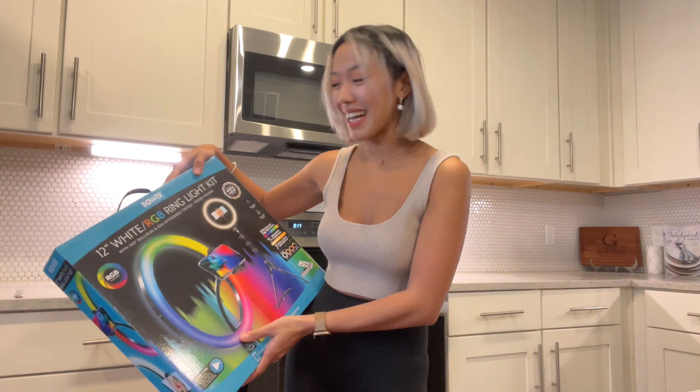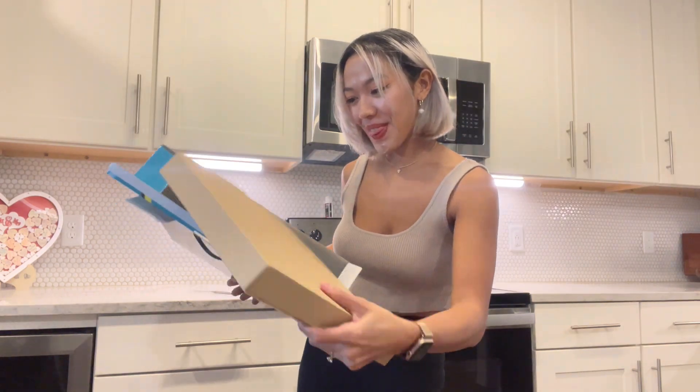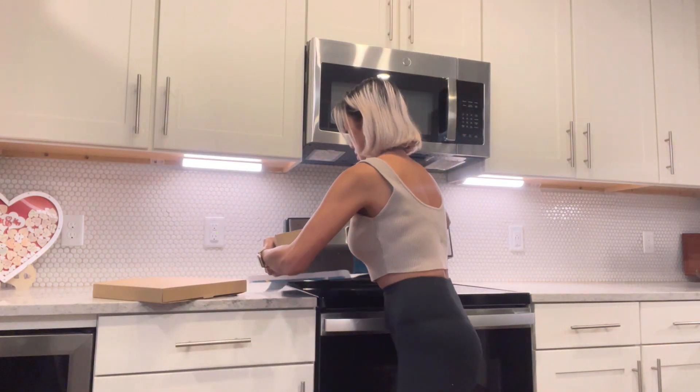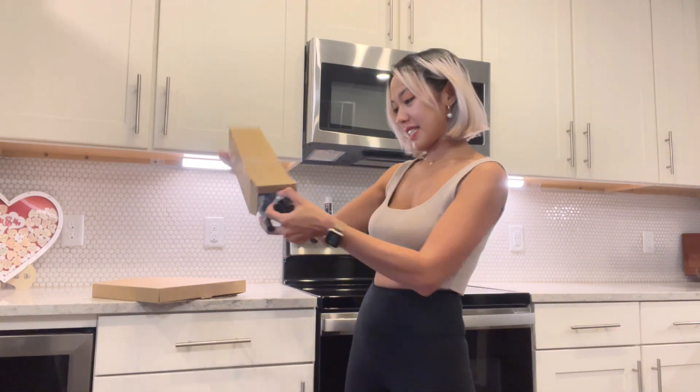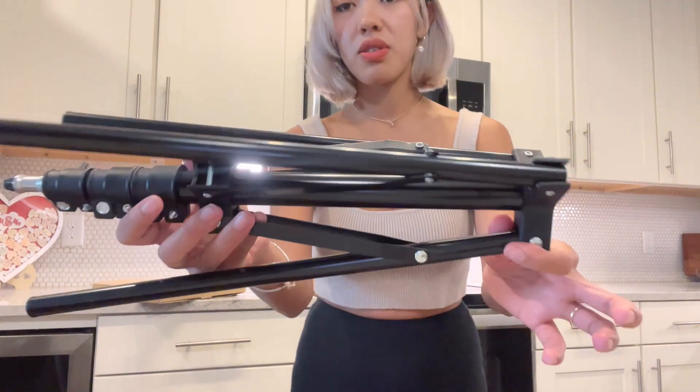I am very excited. Without further ado, let's open it now. We have a big box here — I believe this is the light. And I believe this is the tripod box. I love the quality of this tripod. It's very thick, good quality, good condition.